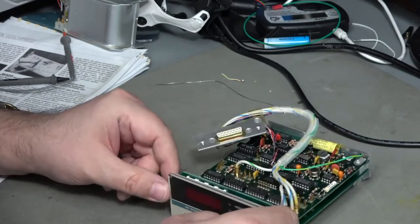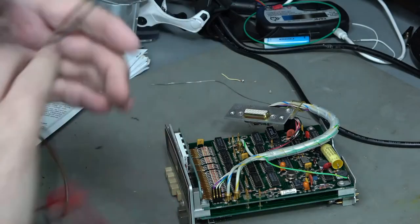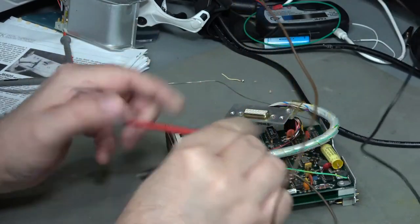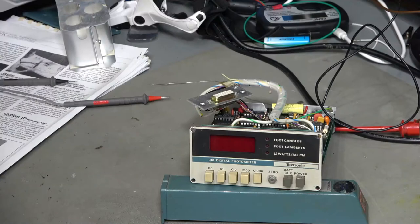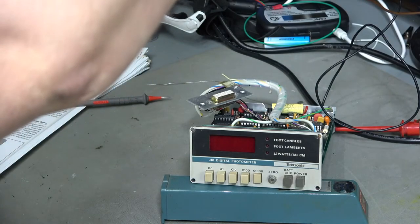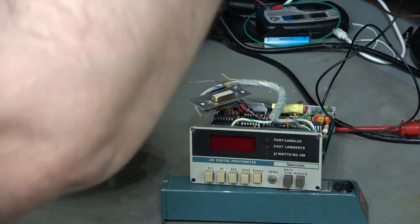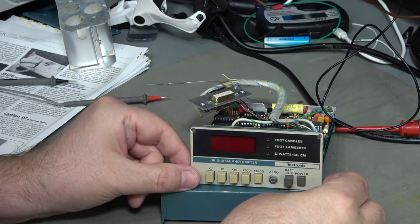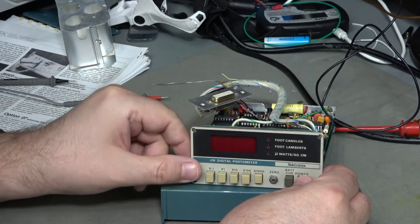Moving on to the main circuit - I'm going to connect up a bit of power. I don't have the correct power adapter but I do have a power supply. I'm using a slightly weird connector here to enable easy connection without risking anything, so apologies for any fan noise. Nine volts, and I'll set the current limit to 200 milliamps - just like the spec. Power is on and... it's current limited, so the voltage has dropped off.